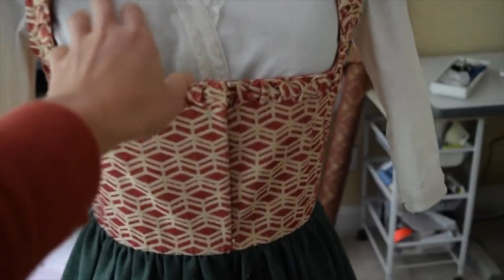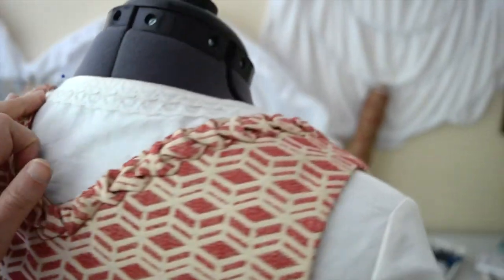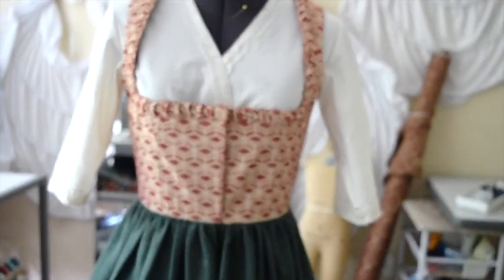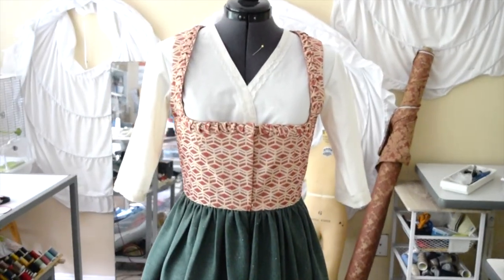And that is it with the trim. So I hand stitched it on this side and that side all the way around the neckline, so it is done. That is the finished bodice and actually the finished dress — it is finished. And that is it, my friends — that is the dirndl completely finished. I might make another one in the future, but in between there I have a few other projects in mind. So hit that subscribe button, like this video, and I will see you next time.